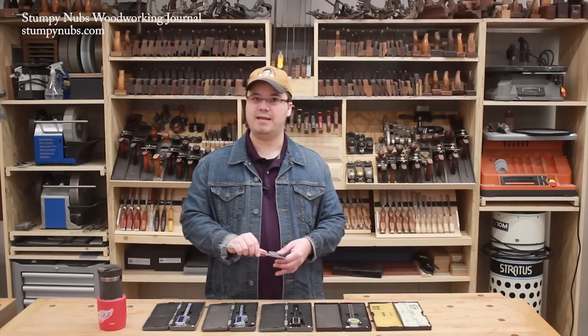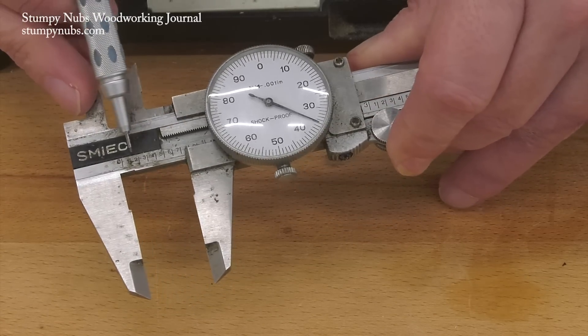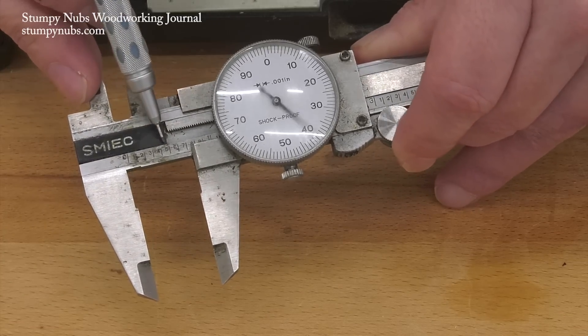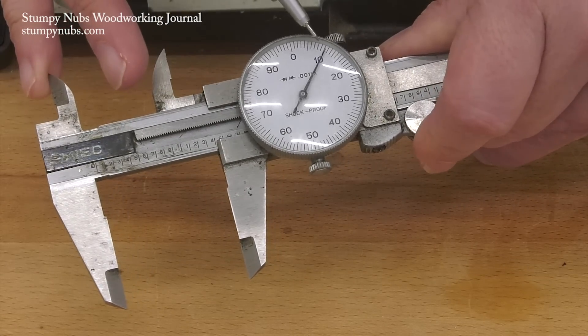So one timer on the dial is just one tenth of an inch. That means if you're measuring anything of any real size, that dial is going to spin faster than you can count the revolutions. So you have to use the scale that's written on the bar. That will get you to the nearest tenth of an inch, and then the dial breaks it down when you add the two together to get something like one and fifteen thousandths of an inch.